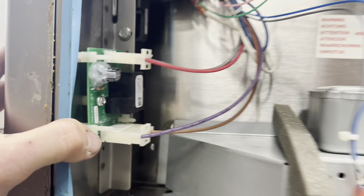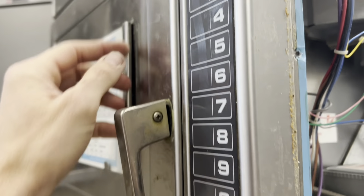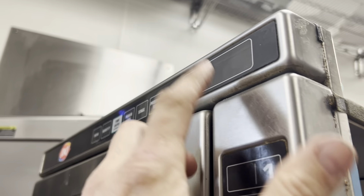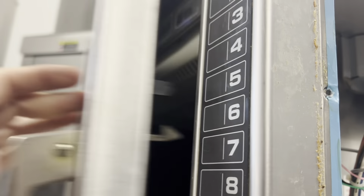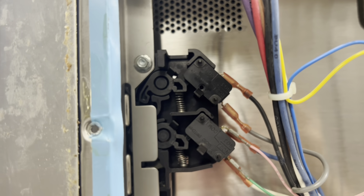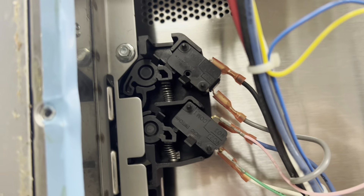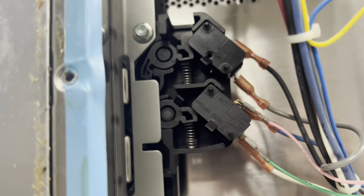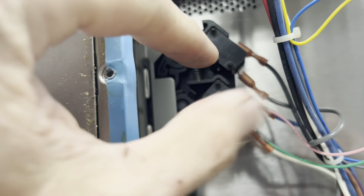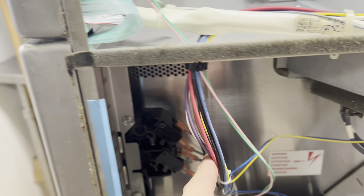Another way this happens is we've got to get the stores used to letting it finish its cook cycle. You have to let it beep and then open the door. If it's still running and they just open the door, you're taking the risk that both switches are engaged at the same time - there's a little delay anyway - and that's what's going to blow the fuse. If it's running and you're just pulling doors, eventually the timing can be off enough to blow that fuse.